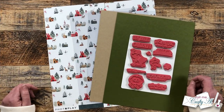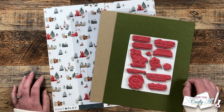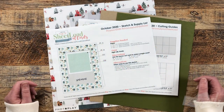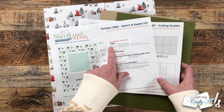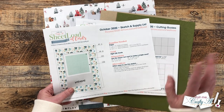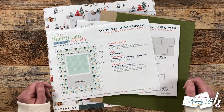Each month I like to revisit an older sheet load of cards and sometimes change it up, sometimes just stick to the original plan. Today I'm going to be tweaking it just a little bit. This month we're going to be rewinding back to October of 2020. This originally yielded eight cards using two 12 by 12 pattern papers, but I'm going to use a single piece of double-sided 12 by 12 pattern paper. We will only yield four cards, but I'm going to make them a little bit special by using clear card bases.